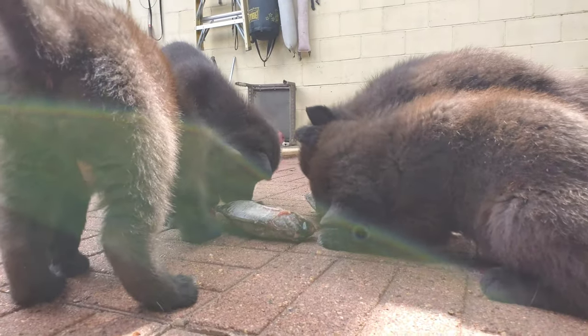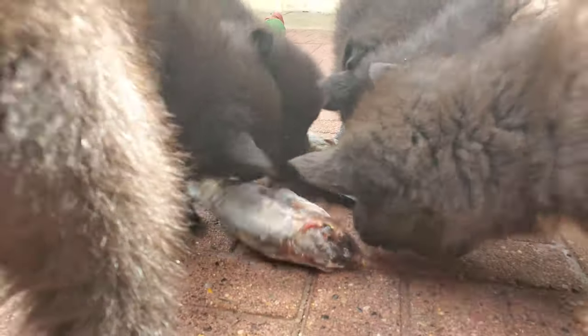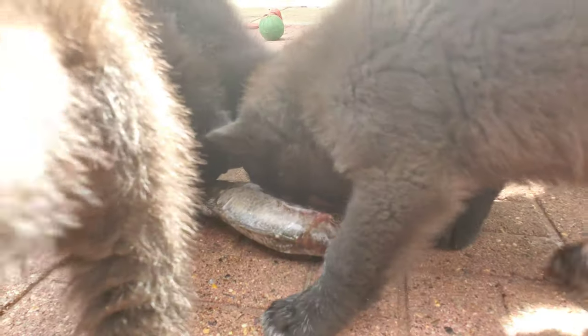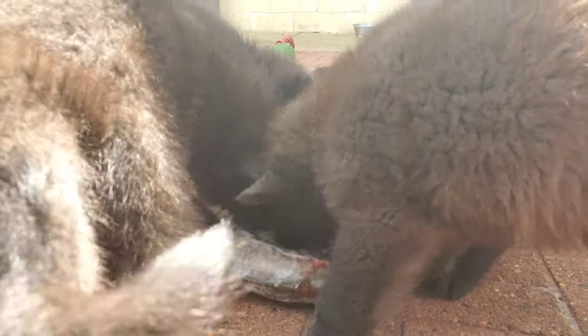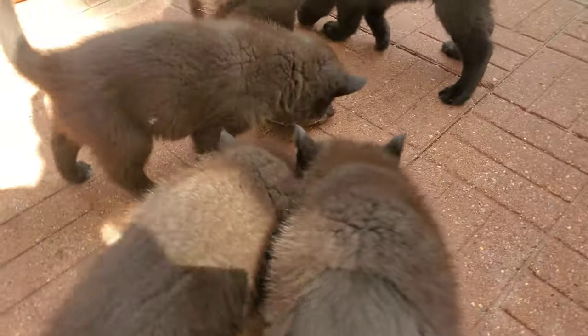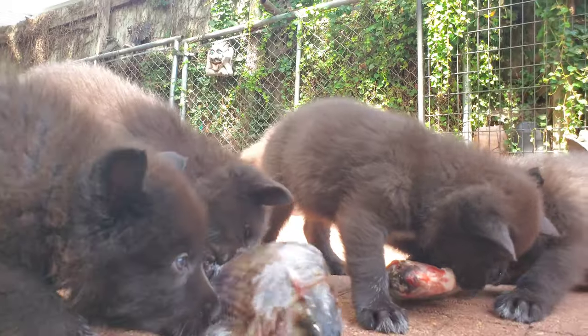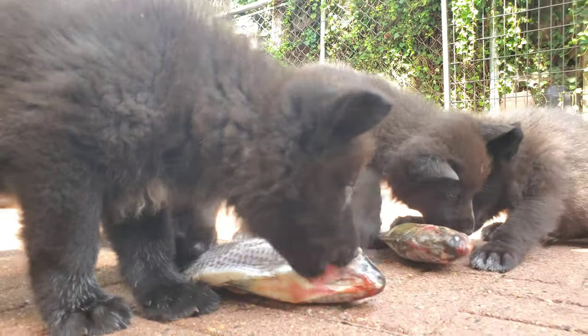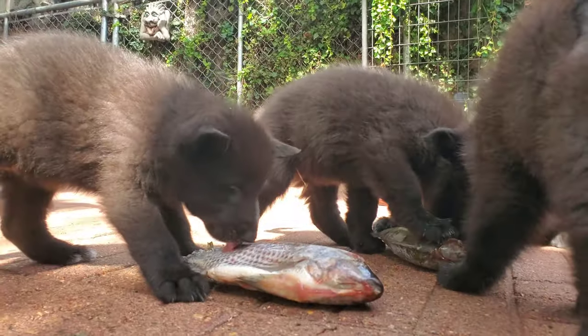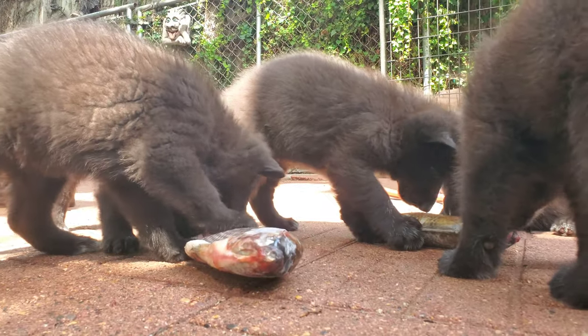Raw bones are perfectly safe for your dogs. It's only cooked bones that are dangerous. Cooking the bone changes the consistency of the bone and makes it prone to both obstructions and perforations of the bowel. Raw bones don't do that. But you want to make sure that your dog or cat is chewing up those bones enough so they can be properly digested. Chewing is the first step to digestion.